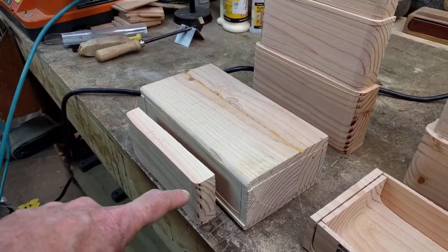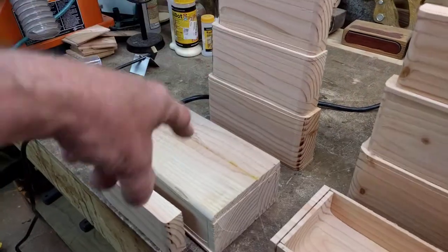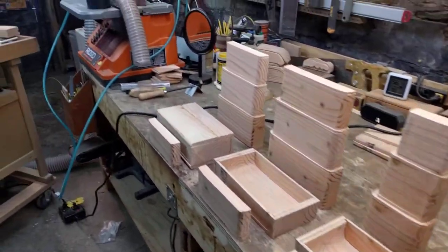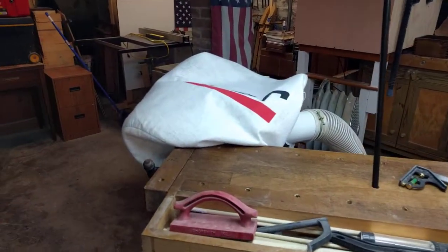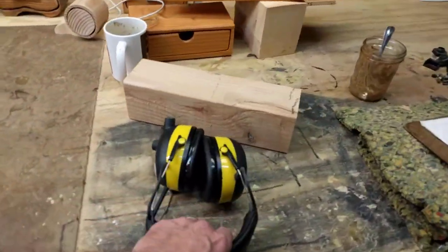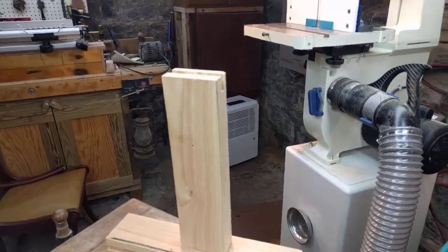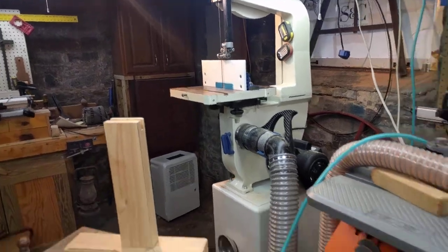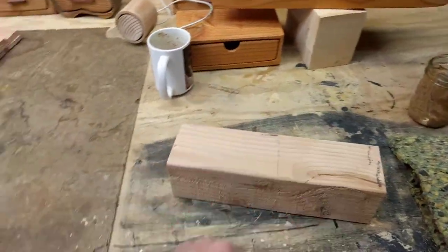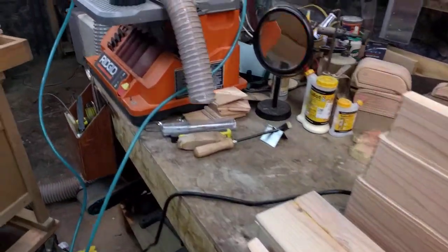Now we're making the nested trays — these will literally fit inside of this one because they came from it. I'm going to try to go through the whole process. I'm not going to turn my dust collection on so you can hear a little better, but I am going to wear ear protection. We have a little mount here so we'll be able to see what we're talking about. These bandsaw boxes come from a four-by-four.